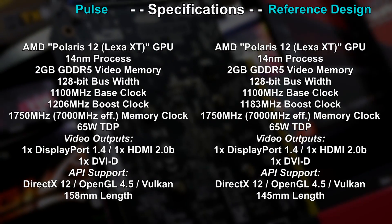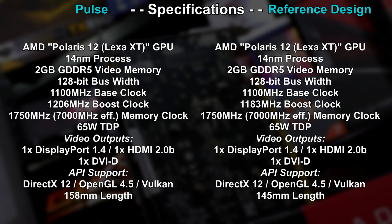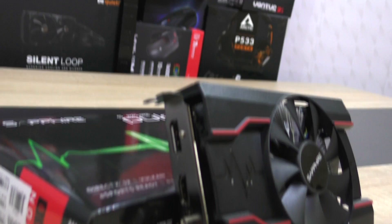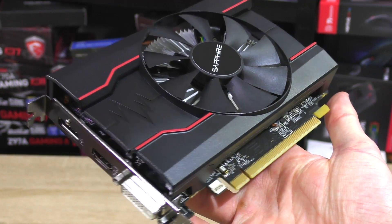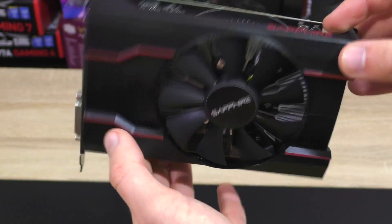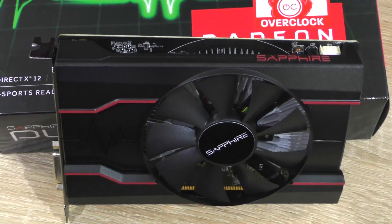The RX 550 is based on the Polaris 12 Lexa GPU and by looking over the specs at first glance, this doesn't even seem too bad. For being a very low-budget card, I think Sapphire did a great job with the design. It's a very short card and doesn't come with an all-too-beefy cooler — it's kept simple but still somewhat appealing aesthetically speaking.